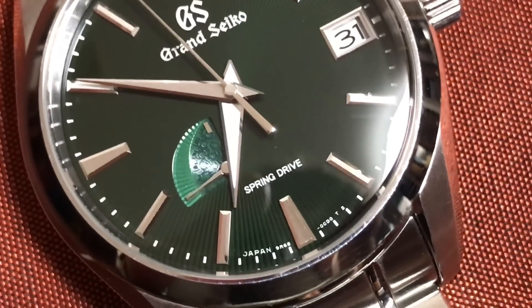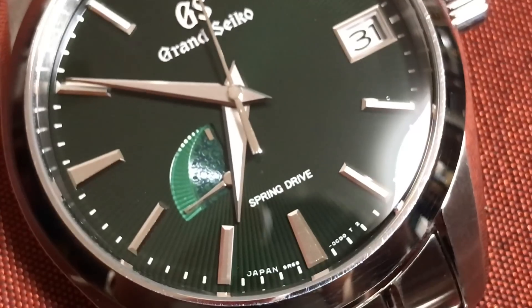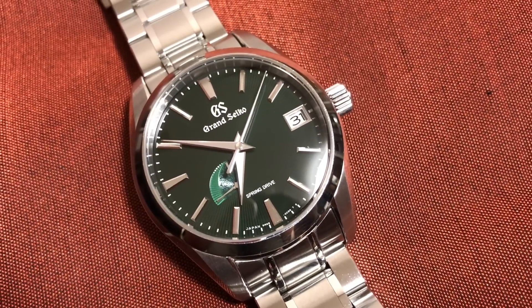I'll tell you, the dials on Grand Seikos are just really cool. And the really neat part again is that power reserve — it's just so textured. Let's return this to Uncle Daisuke.